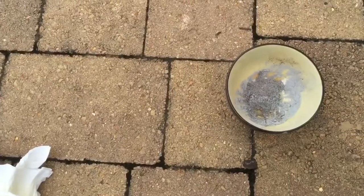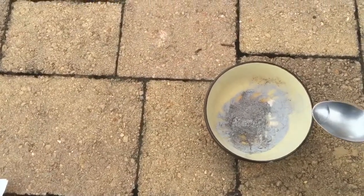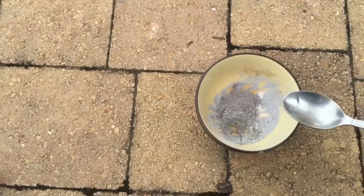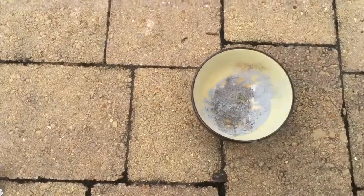Now to start this whole thing off I'm going to add a little tiny bit of water to speed up the reaction. You can see it's already started — the iodine has already started to vaporize a little bit, but the water will get it going much faster.